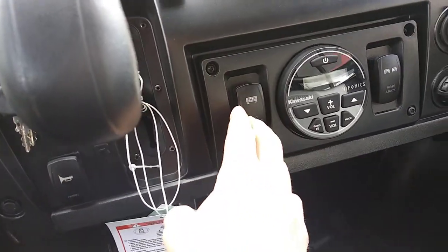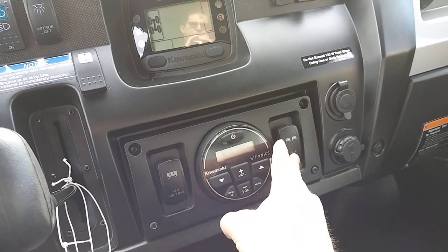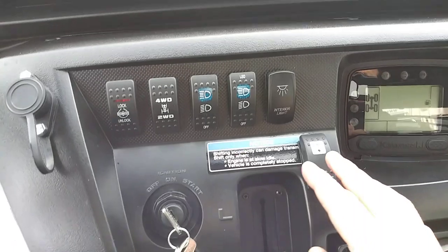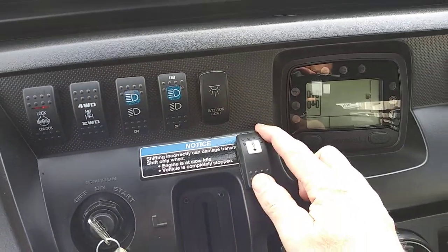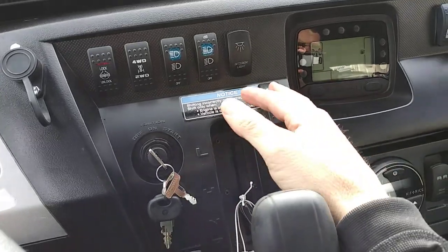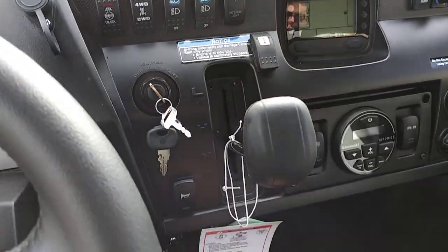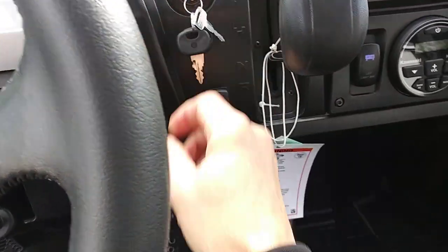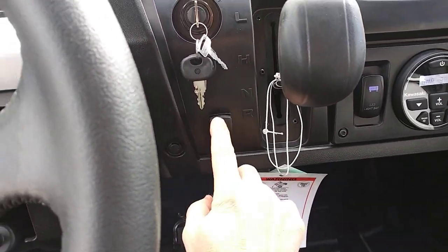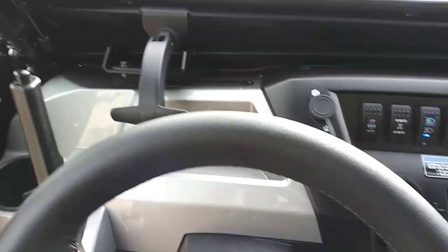We've got the front 54-inch curved light bar, the rear pod lights that light up the bed and behind you. Here's the winch switch — we relocated it so when they use the snowplow, it's right by their hand control and they can just reach down and hit it. And the customer wanted a Model T horn — so we've got an ooga horn on here.